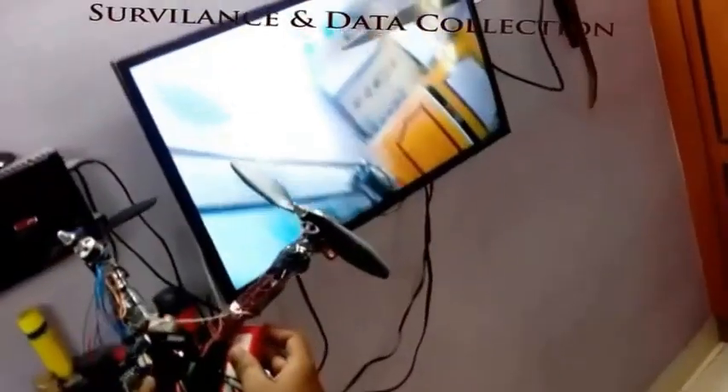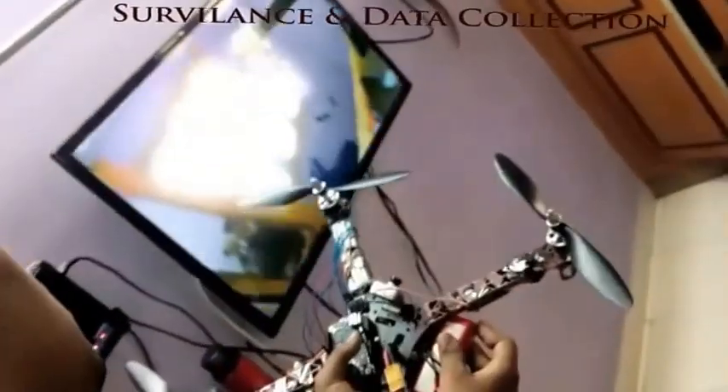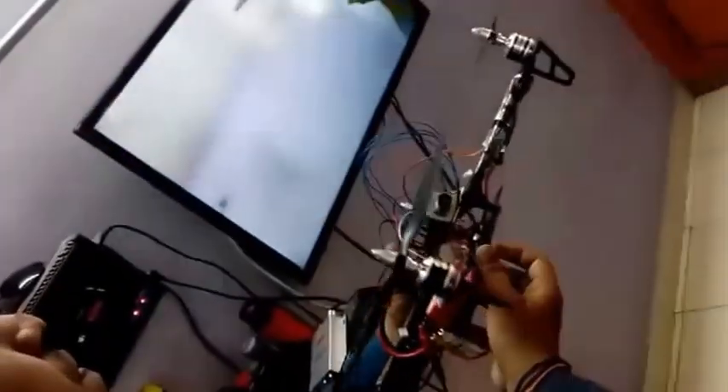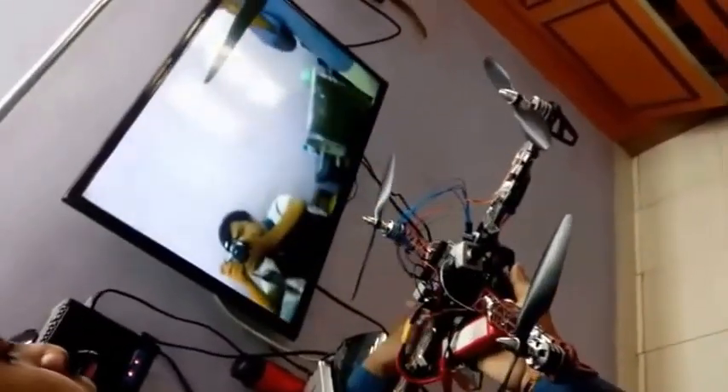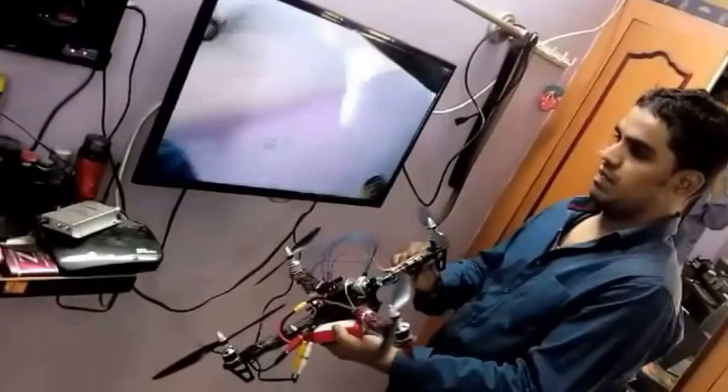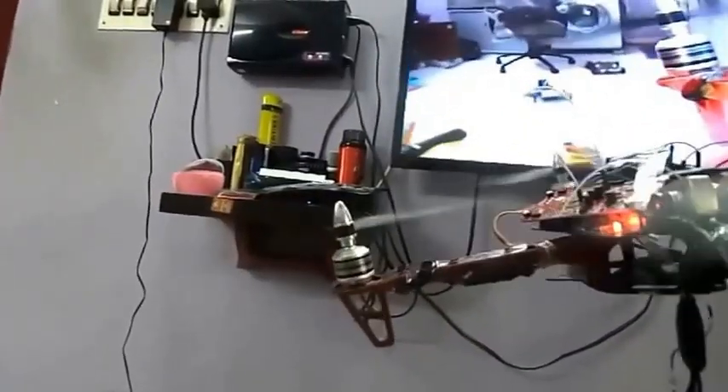This is the quadcopter with camera testing. Without the propellers and without initializing the quadcopter, we are showing how the quadcopter camera captures the view at different angles. We are displaying the camera feed wirelessly and it is connected to the TV, and here it shows the live view.